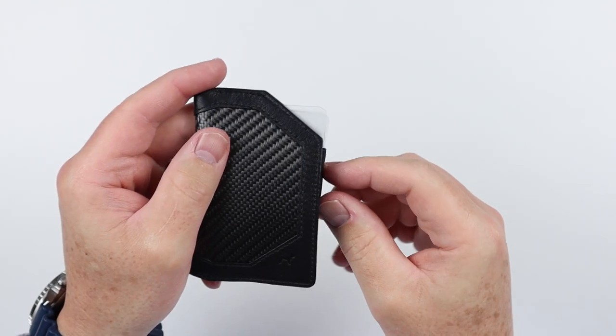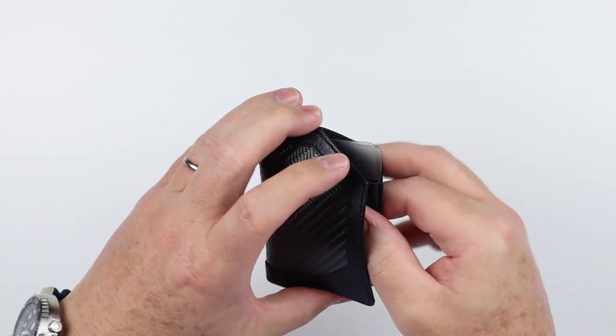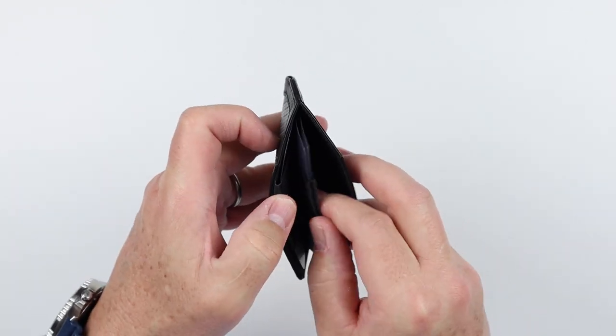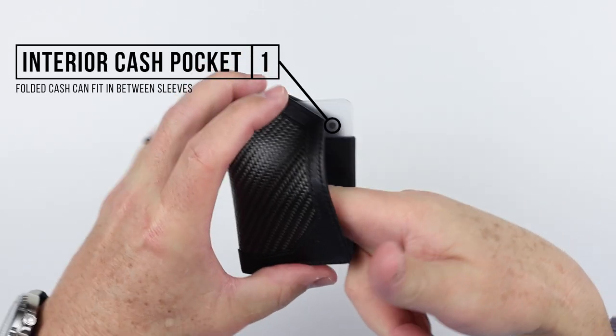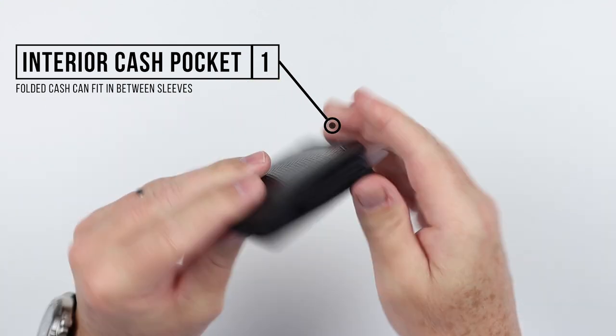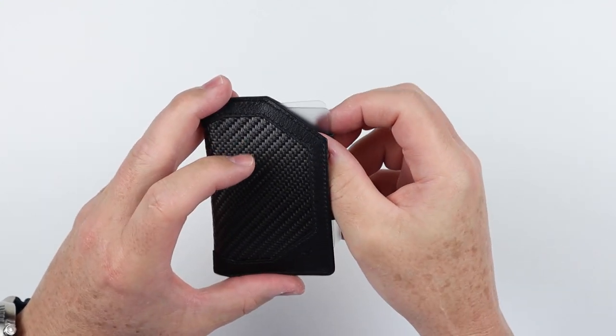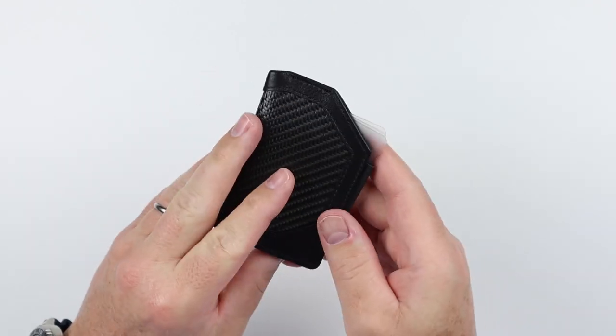You can pull it out and then it goes back in — that's a really interesting thing about how this functions. And then in the front is where you can put cash folded once or twice, and store it there. When you want your cards, pull it out, grab the one you want, and put it back in. A bit clever.